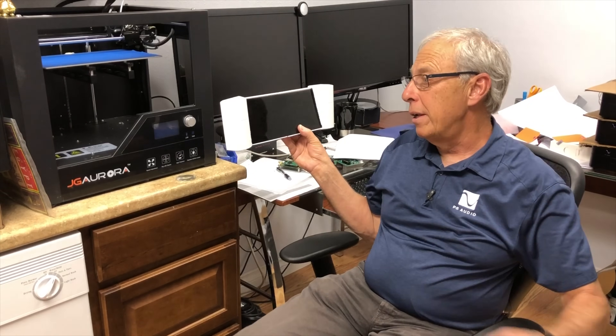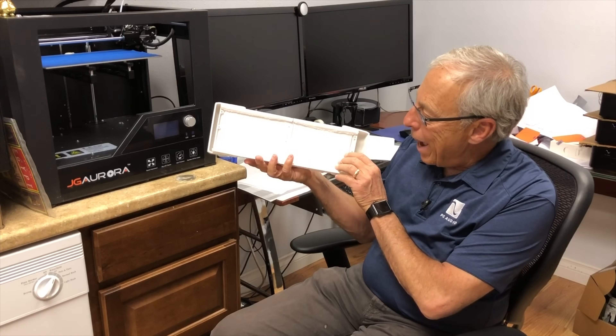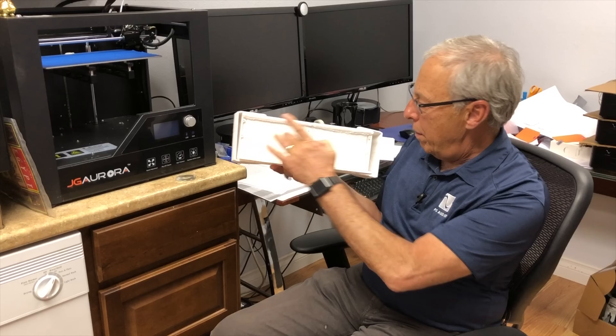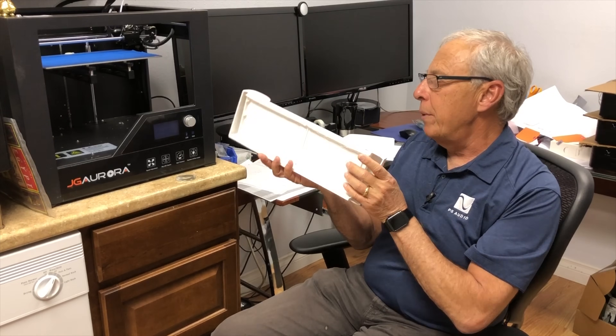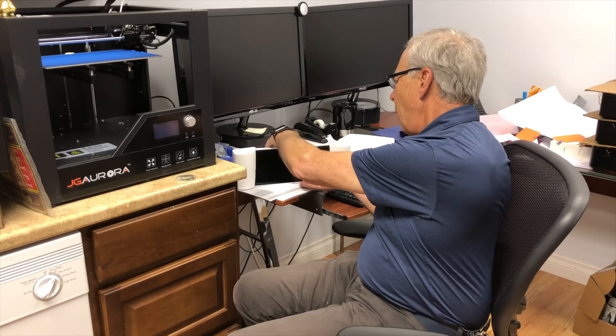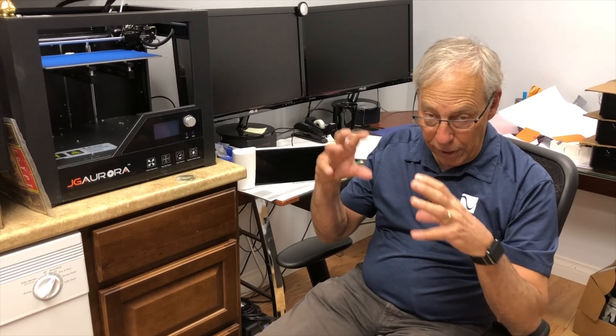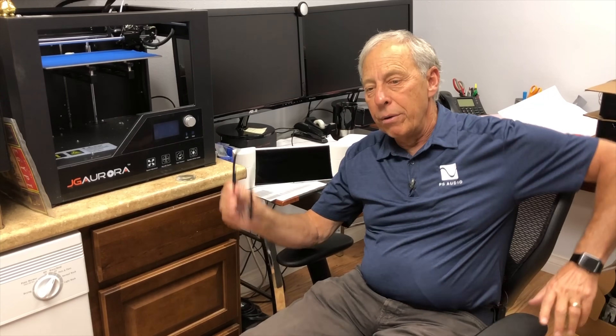Scott McGowan, my son, comes in and conspires about this whole thing too. If you look at it from the back, it's all hollow. But it's very precise, and we can make three-dimensional models of just about anything we want — precise enough to tell whether the screw holes fit, we can even do threads.